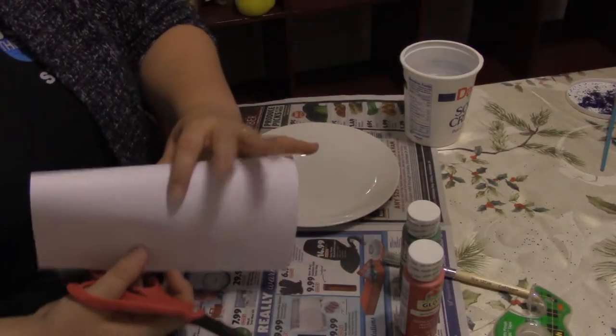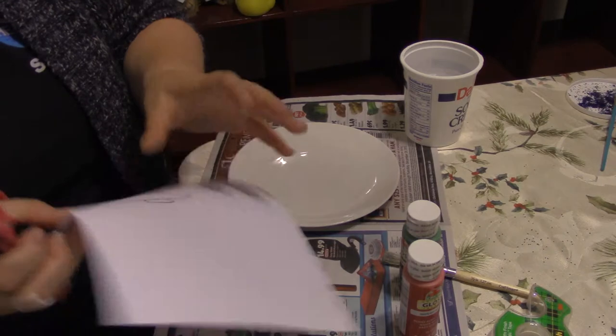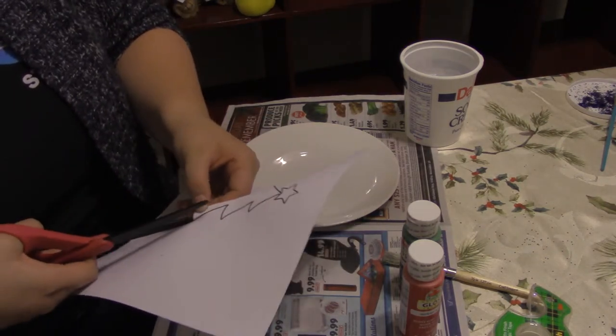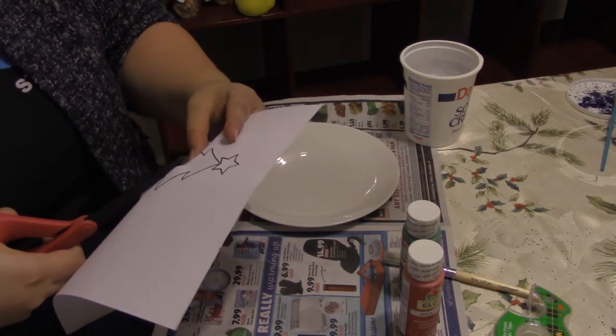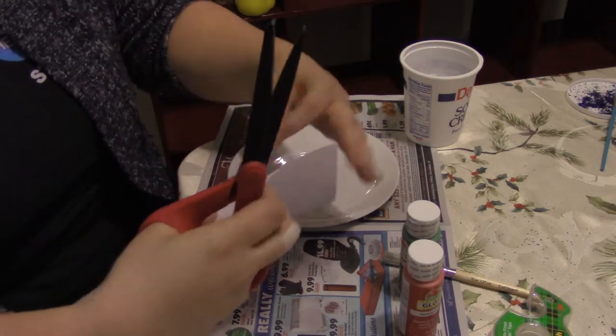Our first step is going to be cutting out our stencil. If you already have a stencil you can just skip this step. Remember that when you're trying to cut out a stencil you don't have to worry about the inside of the shape so much as the outside, so if you cut inside a little bit it's not going to affect it.